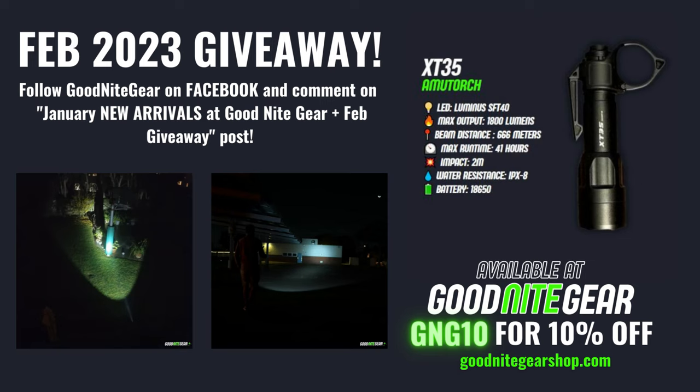For February I'm giving away the AmuTorch XT35 tactical flashlight, which you might remember from my tactical 18650 comparison video from a few months ago. To enter to win, all you need to do is like the Goodnight Gear page on Facebook and leave a comment on our new arrivals and February giveaway post, which is linked below.